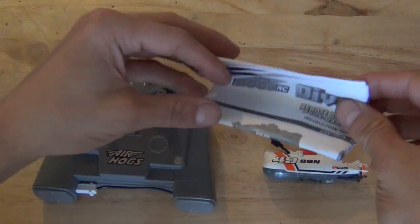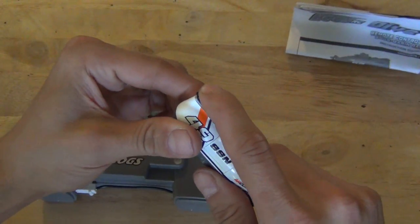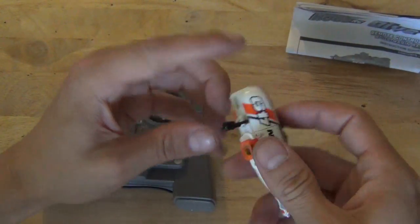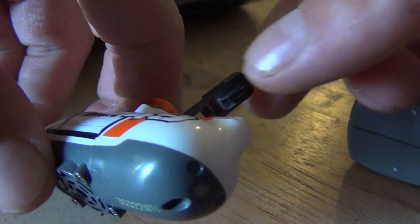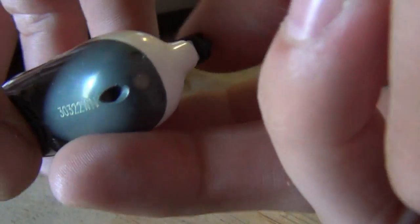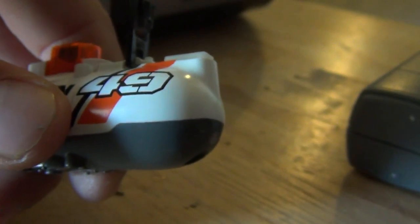So here's what came in the box — not that much, really. We just have our instruction manual, our submarine, and this is a waterproof door that closes, and that's where you have your charge plug. Hopefully that stays waterproof. The charge plug is also the power button — there's a plug in there, and it connects the power when you close it. So when you close the waterproof seal, it turns on. When you pull it off, it turns off.